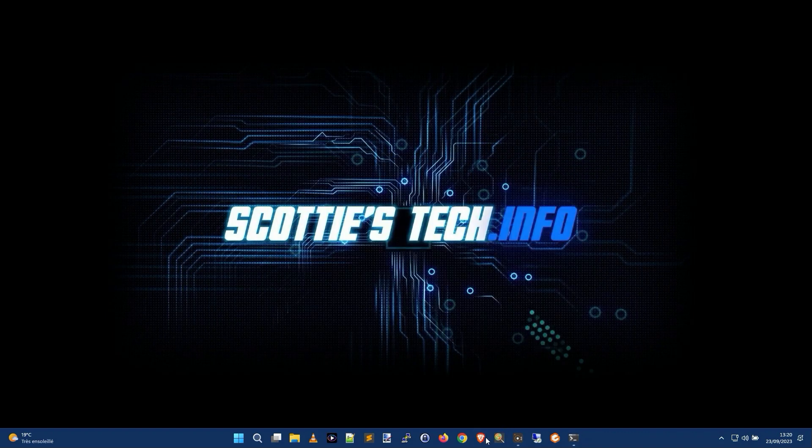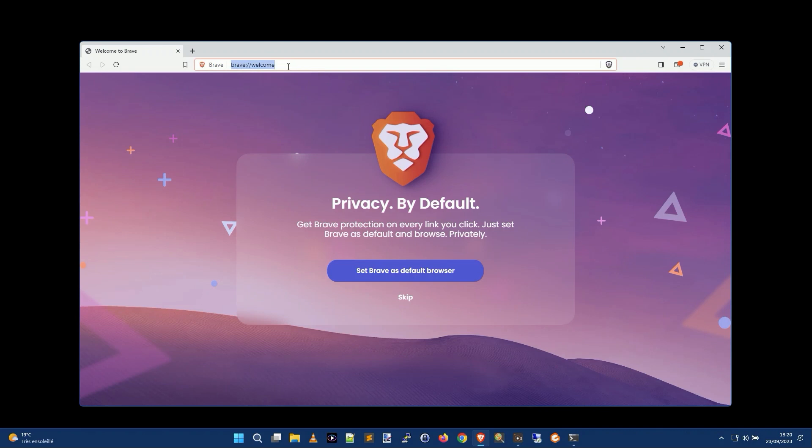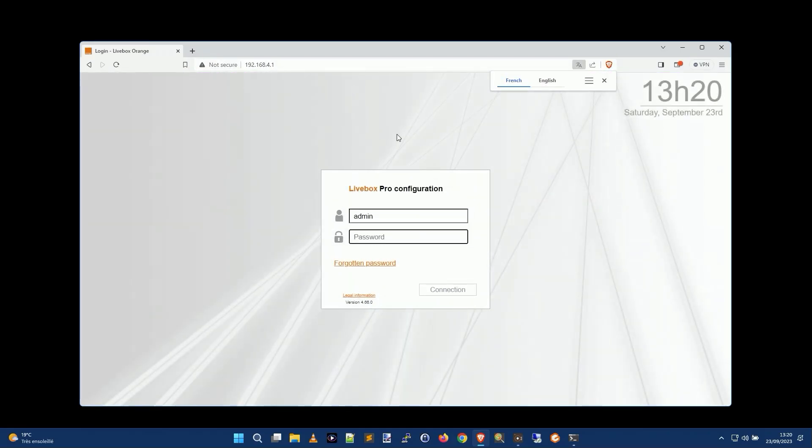Then open your web browser and navigate to that IP address. Now, those of you with eagle eyes will notice: I said my default gateway is 192.168.24.1 but I'm going to 192.168.4.1. That's because I have a second router acting as a firewall. So the default gateway shown is my router's IP, but I already know my ISP box's IP is 192.168.4.1. Just a quick note there.